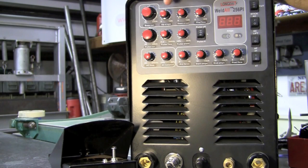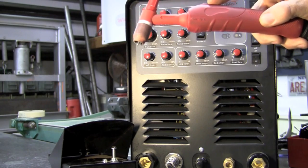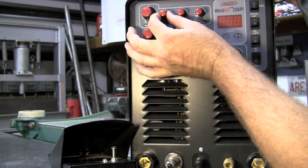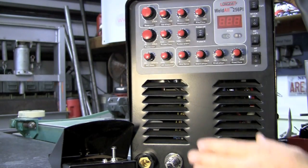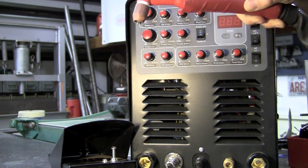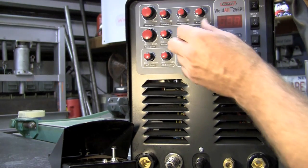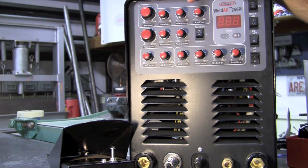Next up we have upslope and downslope. That only comes into effect in 4T mode. It has to do with your torch trigger. Upslope is set in seconds — that's how long you'd like it to come up to the base current. Right now we're at about 5 seconds, so if we had that set on 90 amps, it would start low and ramp up to 90. When I push the button again in 4T mode, the downslope takes about 5 seconds to bring everything down. Next up we have pre-flow. I set pre-flow at about 1.5 seconds — that allows the shielding gas to stabilize the arc.